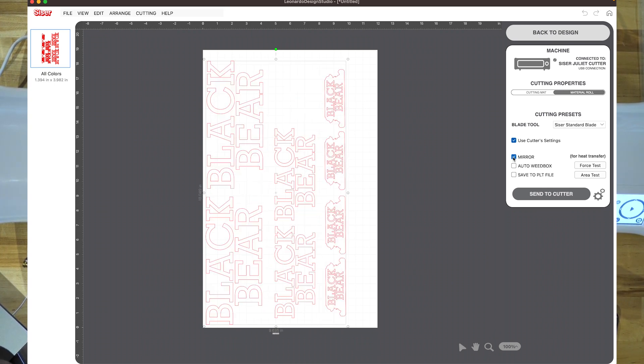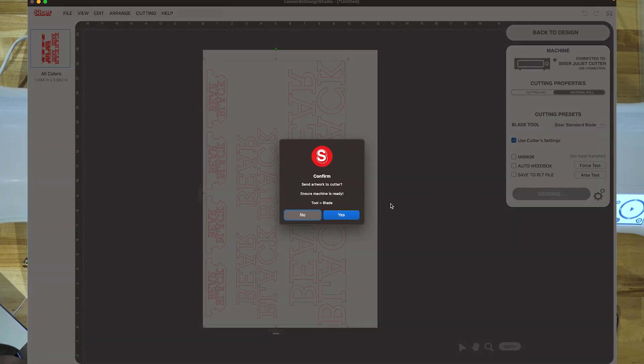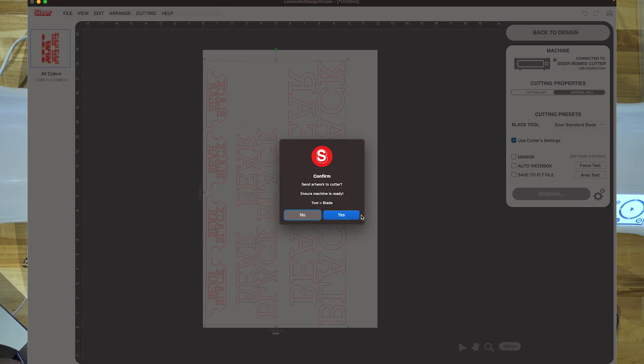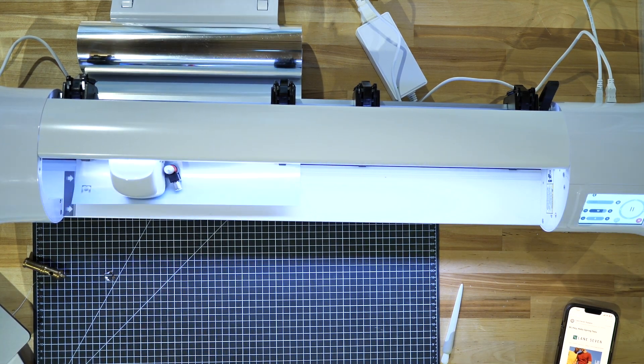I already have it flipped backwards so I don't want to mirror it again. Now I'm going to press send to cut using the standard blade tool — make sure 'use cutter settings' is selected if you've already set the settings on your cutter. Sending to the Caesar Romeo cutter. I could add a weed box but I don't need that — let's just send it to the cutter and press yes.